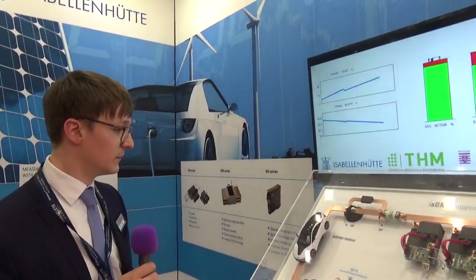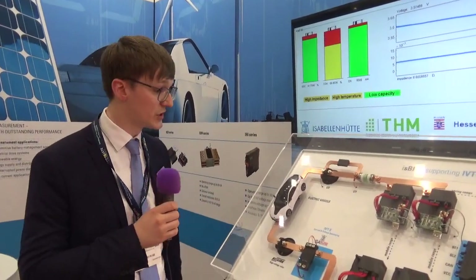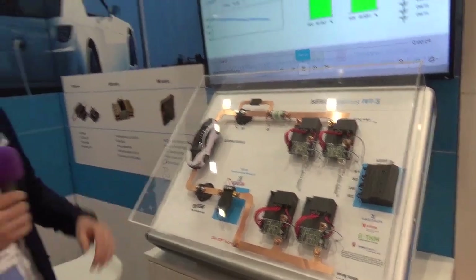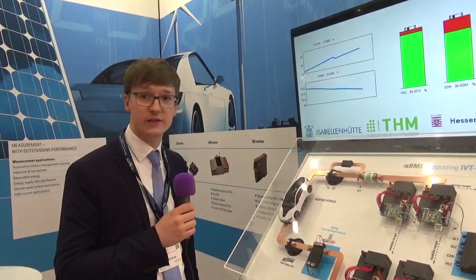There are different parts you must consider, and we are delivering parts for measurements — for voltage measurement, for current measurement — and also the technology behind the shunt resistor, back to the alloy, to the shunt, to the measurement technology.